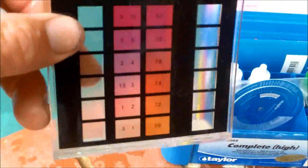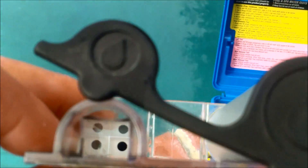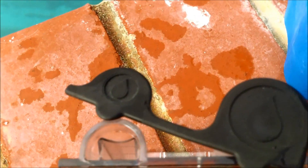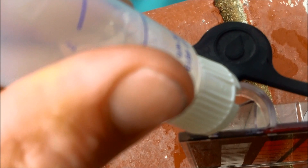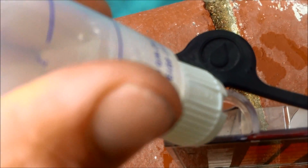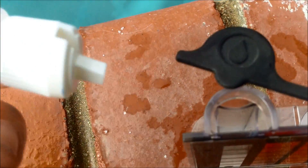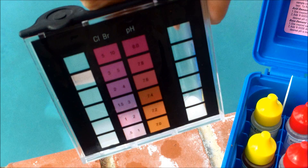Now take this tube here. You can see on the chlorine side there's a black dot on the bottom. When reading from the top you can see the black dot. Fill it up and slowly squeeze the solution in until the black dot disappears, then I'll give you the reading. Okay, that's about right there — I don't see the black dot anymore.